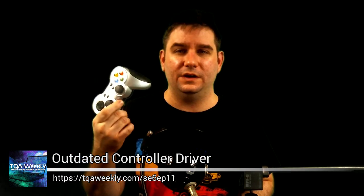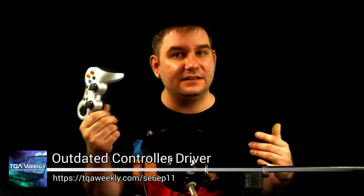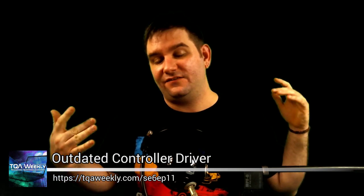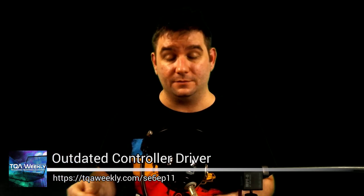If you have a Logitech F710, an F310, or any similar controller, and you notice that under Windows 8, 8.1, or Windows 10 there is no driver — despite the fact that the website clearly indicates this — you are not alone. Look up the Steam community, because the Steam community will tell you this is not supported. You can also go to tqaweekly.com/se6ep11 for the show notes and the link to the Steam community forum.